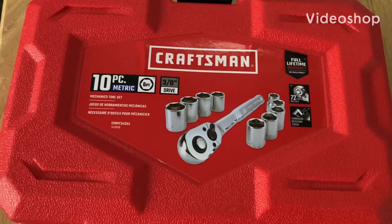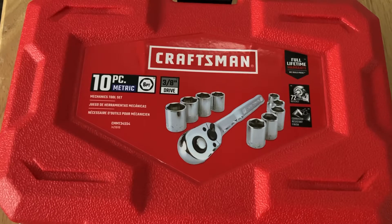Hi there, welcome back to Nature Woman. I have a Craftsman 10-piece 3/8 drive socket set that I got for $10 and I'd like to show it to you.